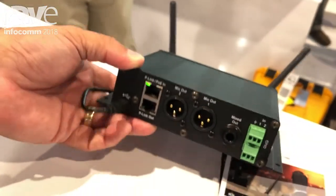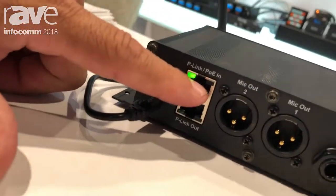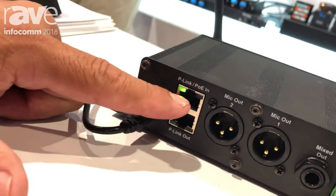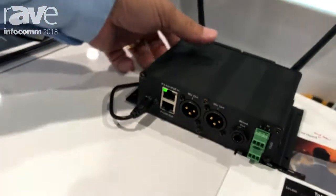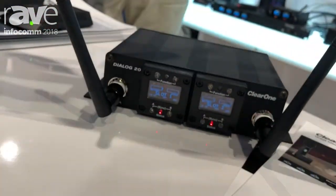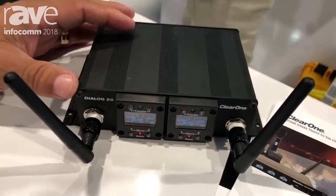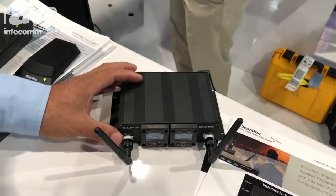Also, it has the ability, which is very unique, to work with our own P-Link technology that allows one Category 6 cable to connect this back to our Converge Pro 2 processor. That allows you to see these two channels in our matrix programming software and be able to easily implement it into an existing room. It connects seamlessly with our award-winning beamforming microphone array, extending its capability.